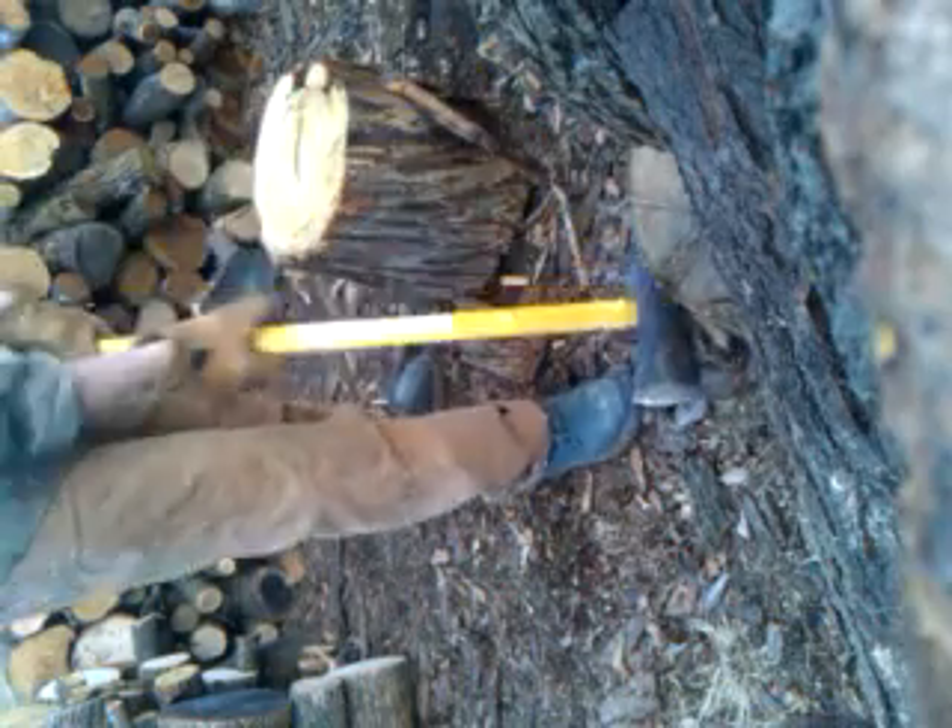I'm going to try splitting it here at the maul. Don't know if I can do it. Find out real quick.